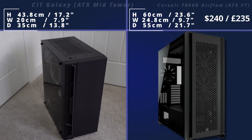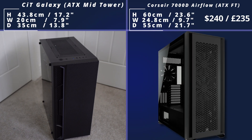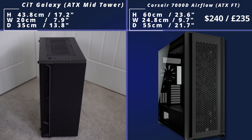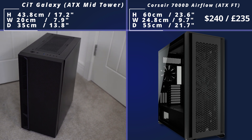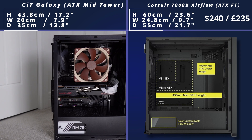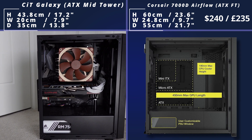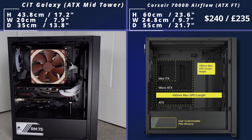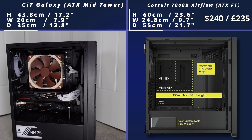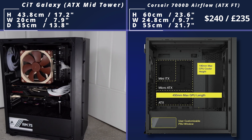Then we compare that to the Corsair 7000D, and you can see this is a much bigger case — much bigger than my mid-tower Galaxy case. This has support for multiple radiators if you want to do water cooling, or you can actually fit in 12 different case fans if you wanted to do that instead. It also supports very big graphics cards up to 450mm — meaning it would fit an RTX 4090 — so you can fit a lot into this.